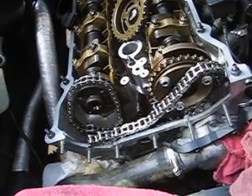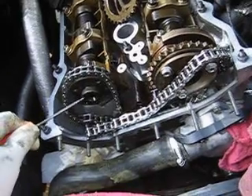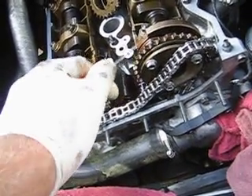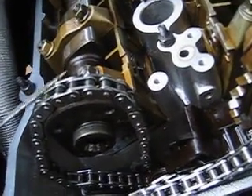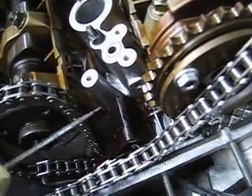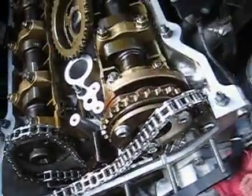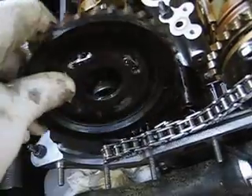To properly time the engine, we're going to have to first install the primary and secondary exhaust sprockets and properly align them with the intake sprocket, which is already installed. The primary timing chain has already been pulled up and over the camshaft hub, and the secondary timing chain tensioner has been removed. This will allow us to insert the exhaust camshaft sprockets and position them correctly without obstruction.